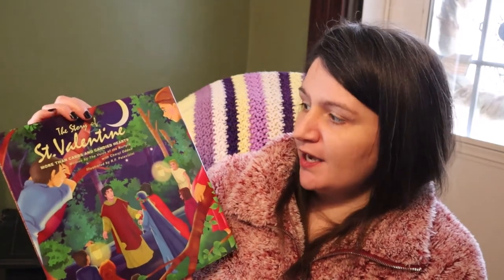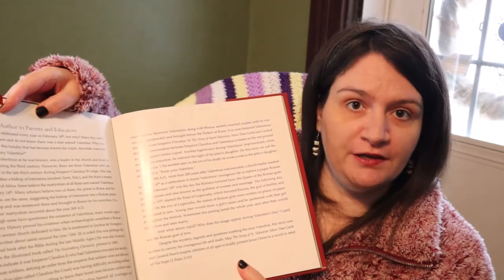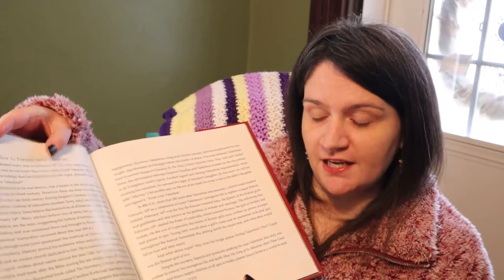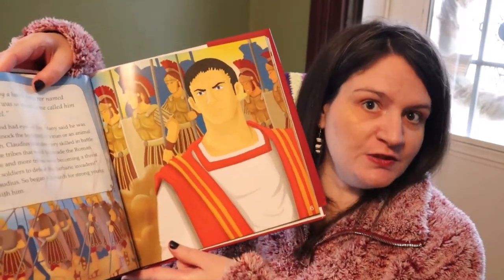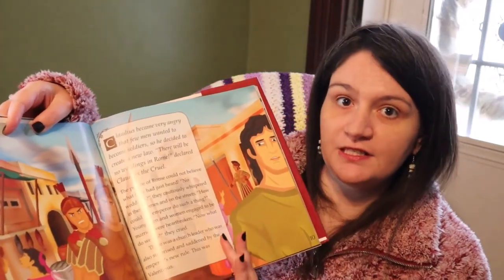My first book suggestion is The Story of St. Valentine, written by the Voice of the Martyrs. It starts off with a note from the author to parents and educators, giving a little bit of history about St. Valentine. When you get into the book itself, it has very nice visuals and an easy-to-read font that keeps the reader and listener engaged. I do like to use this book as a read aloud. Something to keep in mind is that this is a Christian-oriented book since it is about St. Valentine.